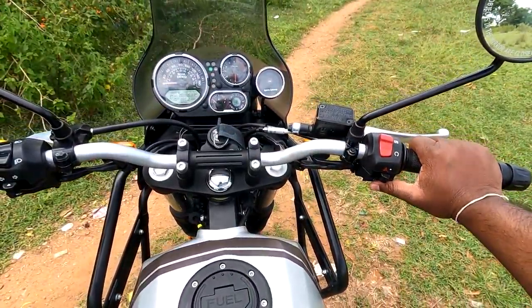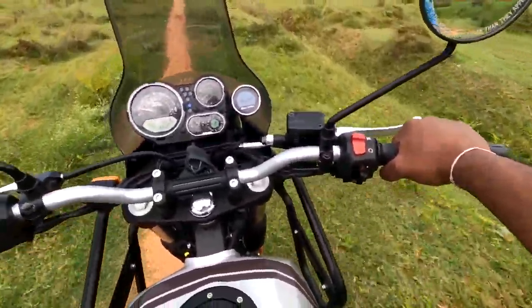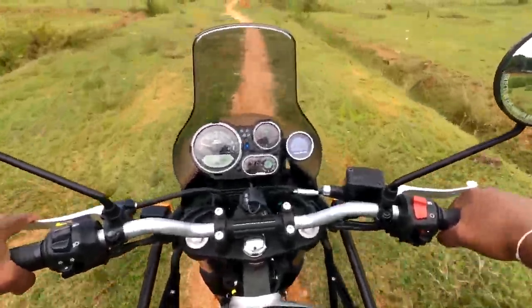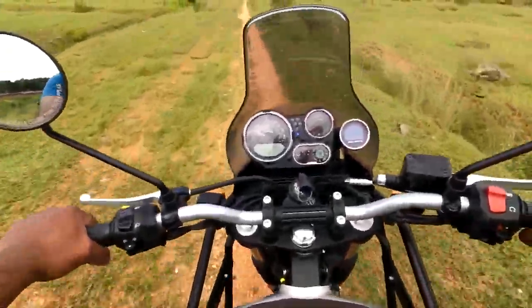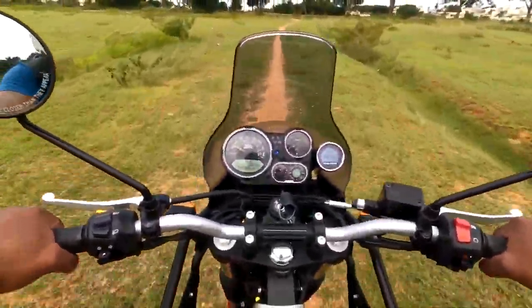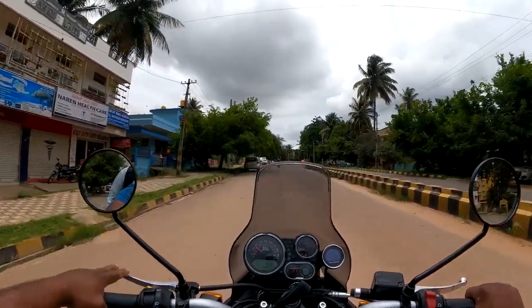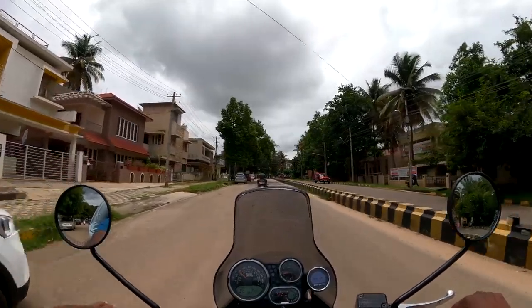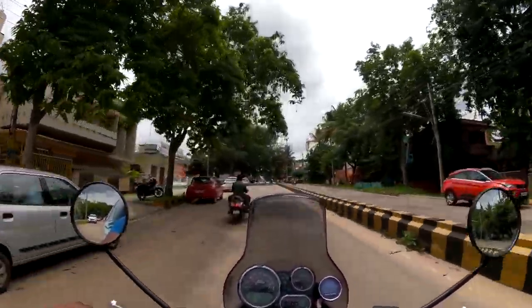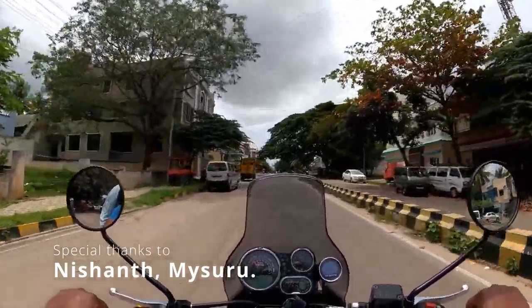In city use, this vehicle gives a maximum of 32 km/l mileage; on highways it gives more than 40 km/l. The small drawbacks I've addressed can be fixed outside the showroom. If you plan to cruise at 90–100 km/h and can afford this vehicle, it is a very budget-friendly and fuel-efficient option for long-distance travel. Before buying, make sure you take a test drive and check with your friend circle before making a final call. This is Kishore Kumar, you're watching K Cops Vlogs — I'll catch you in another video.